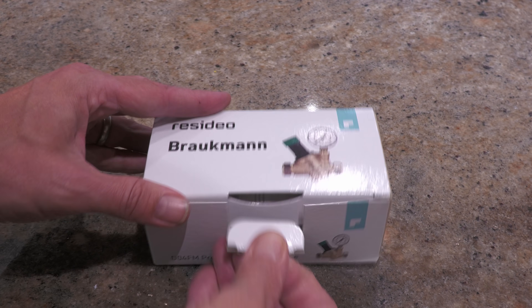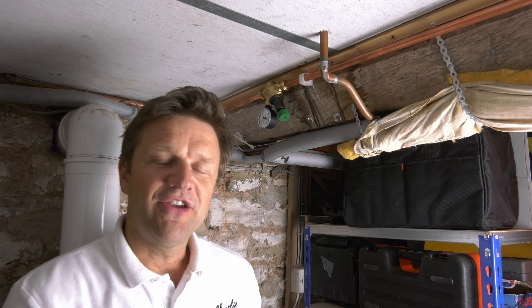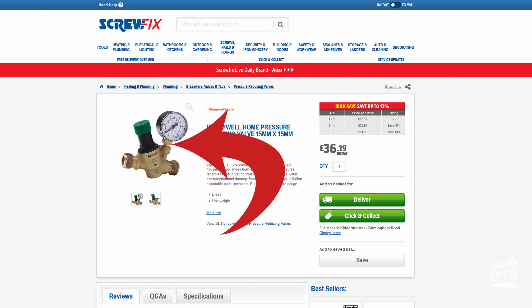I decided to buy a pressure reduction valve and found this Honeywell on Screwfix. Unfortunately, contrary to what the website would lead me to believe, the valve that arrived was neither Honeywell nor did it have a brass pressure gauge on it. With a bit of digging I found out that Resideo used to be part of the Honeywell brand and they're now selling standalone kit, but the combination of receiving a valve I didn't expect and not having the brass pressure gauge did annoy me. I say to Screwfix: sort this out, because by not updating your listings you're misleading us humble DIYers.